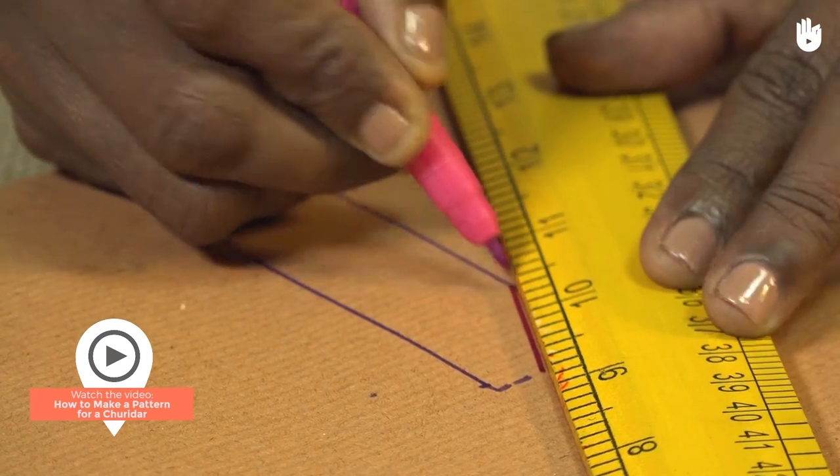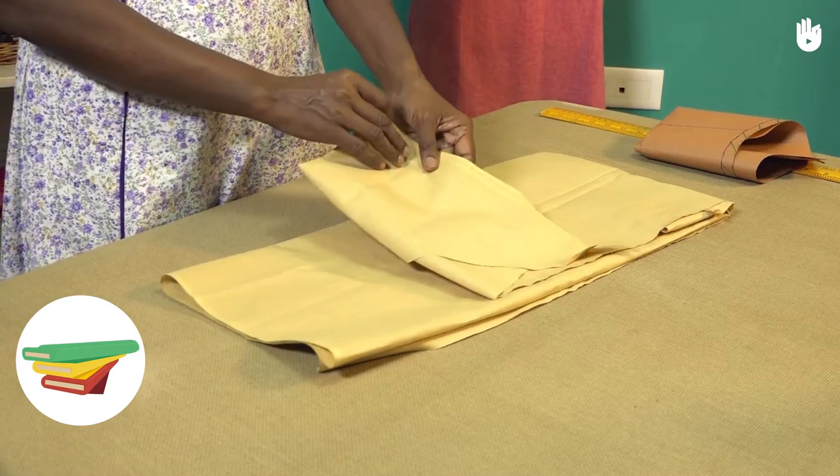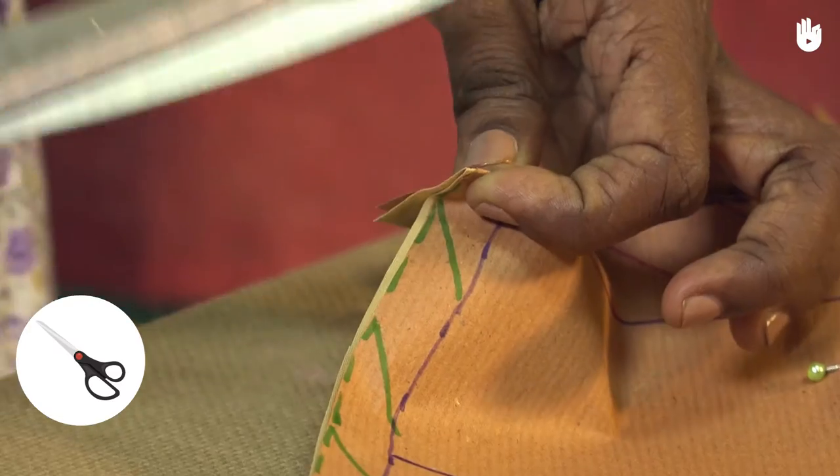For cutting the fabric, you will need your pattern, a sheet of fabric, some pins, a piece of chalk, and a pair of scissors.